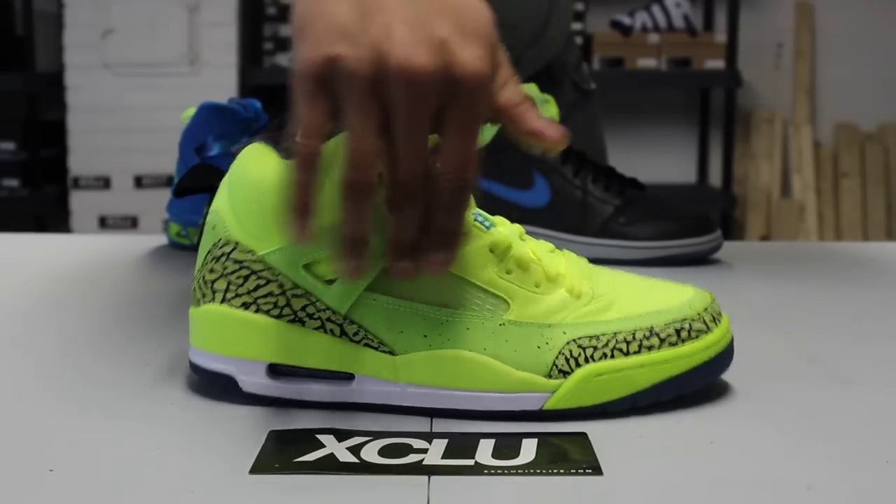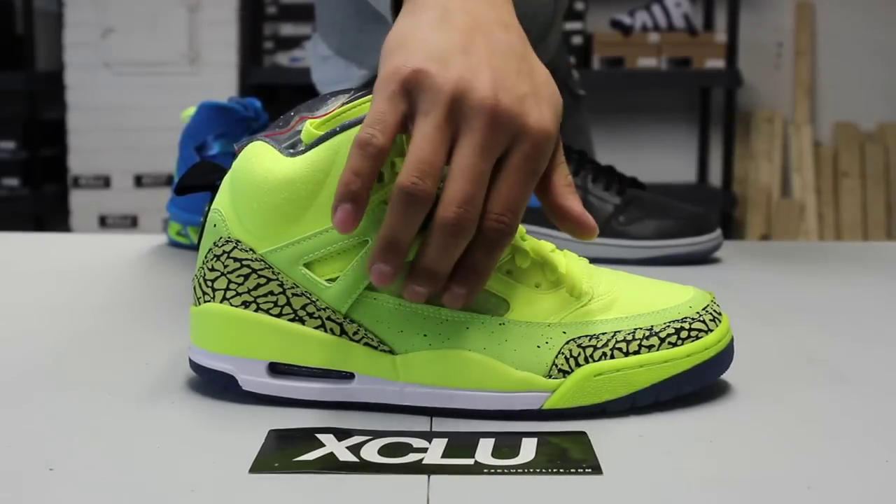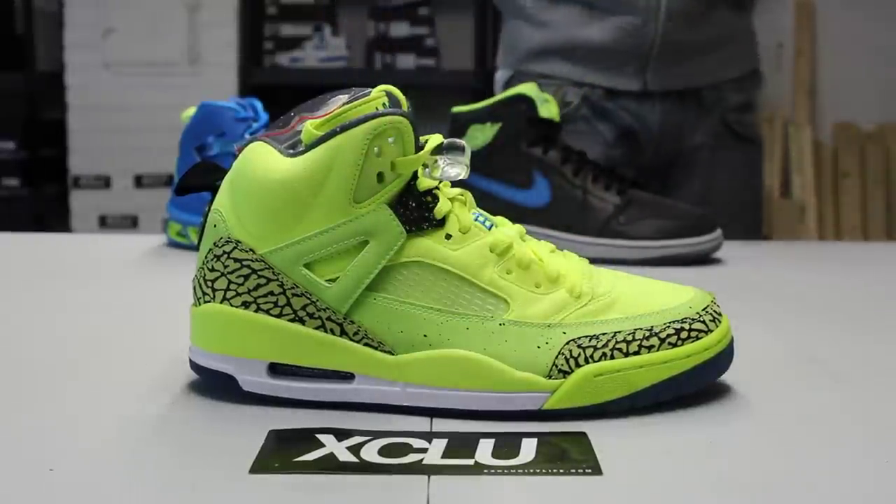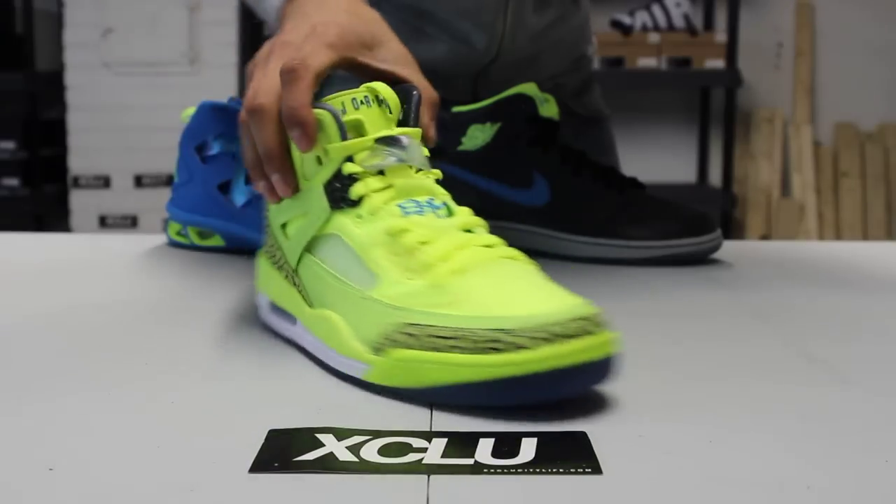You also got the Jordan 5 side panel over here in that icy colorway with the mesh in the back, and a volt colorway as well, continuing to the top of the shoe.